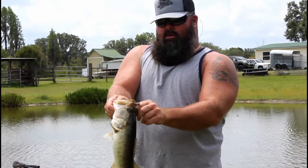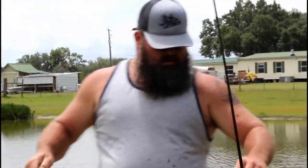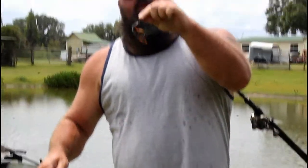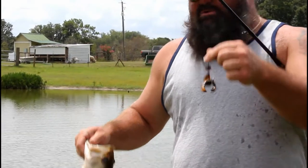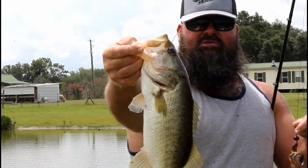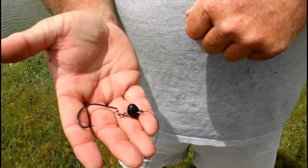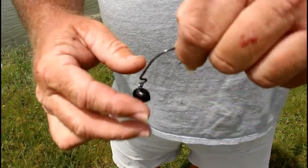Alright, what I'm doing here — I've got the Jungle Menace Megillah Crawl Color on a half-ounce wrecking ball. I'll give you a closer up shot. Dragging it on the bottom like this, catching fish like this. Here's the half-ounce wrecking ball. As you can see, it's a swivel head — we call it a wrecking ball.